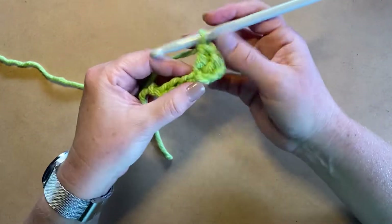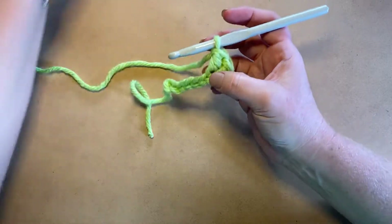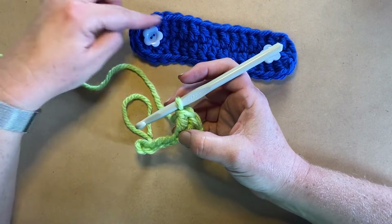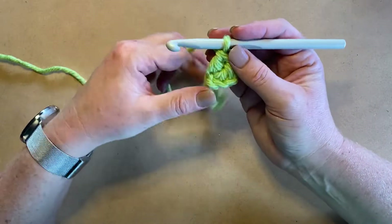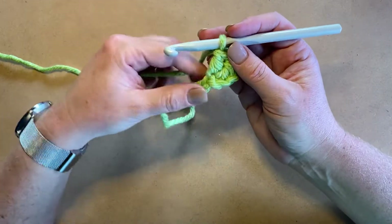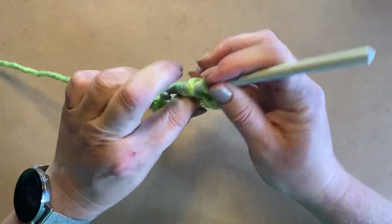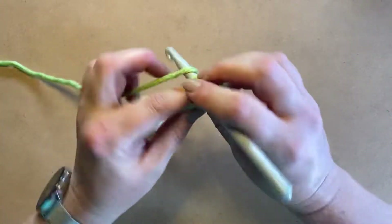What we want is six on either end of your chain, and that's going to make your work turn and create this nice turn here. So we start with three, and we're going to end with three on this side; on this side we're going to work six. First, we're going to work all the way down our chain, doing one double crochet into each chain going down.